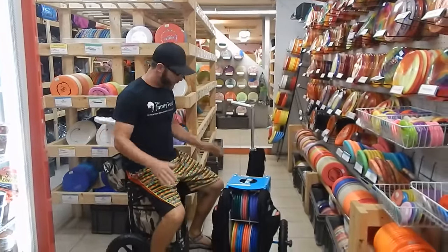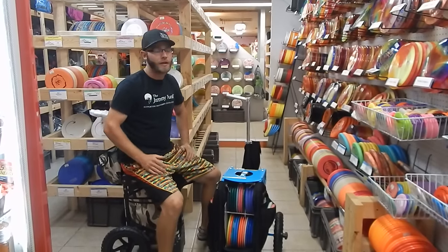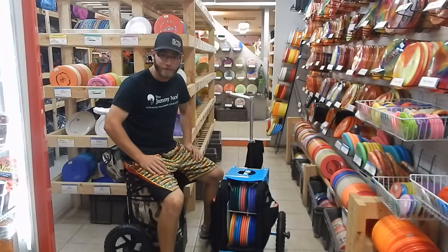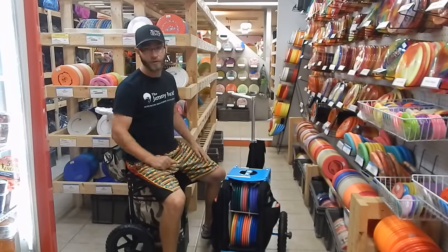First thing you notice, there's no place to put a stool. I'm pretty bummed out about that, but oh wait — they are a stool. Who needs one when they're already stools?